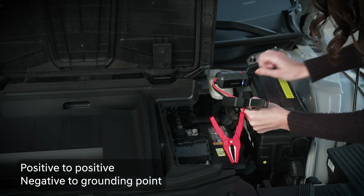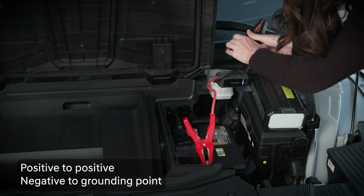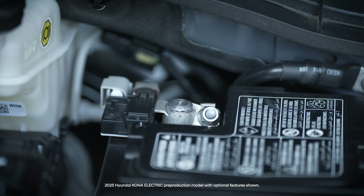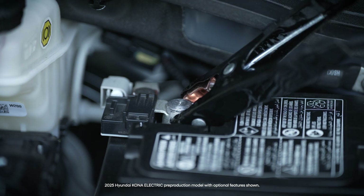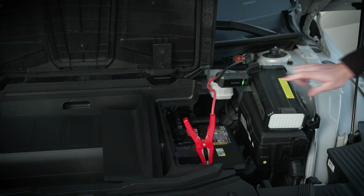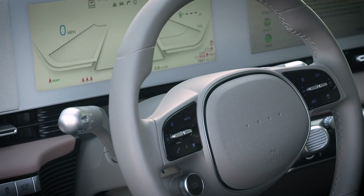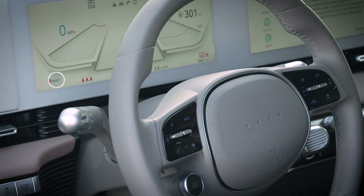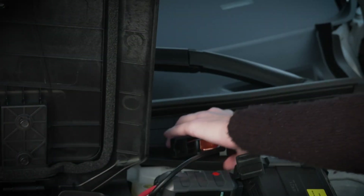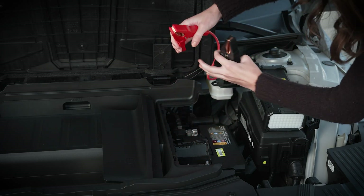If you are using a jump box, connect the positive cable to the positive terminal of the battery and then the negative cable to the grounding point in the compartment. If this does not work, attach the negative cable to the ground on the battery. Follow the instructions for your jump box to direct power to the battery. Then start your IONIQ 5 using the start button and verify it enters ready mode. Once your vehicle is started, turn off the power to the jump box and remove the negative cable from the grounding point, then the positive cable from the positive terminal.